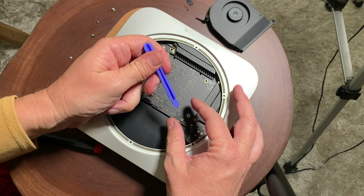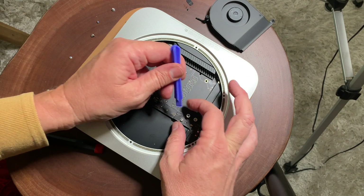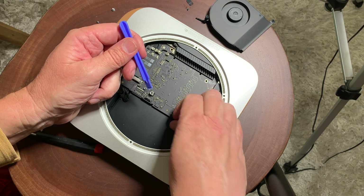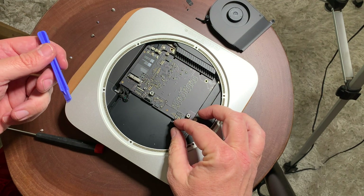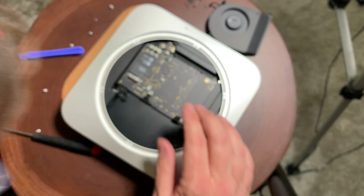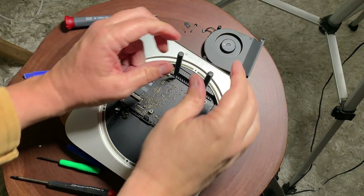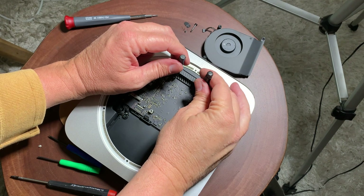Take the little spudger tool or use your fingernails and pry straight up — that gets the data cable loosened. The cable in the middle is really tricky because the wires are in the opposite direction, so you can pick at it with a screwdriver or your nails to loosen it up. Be very careful with that.